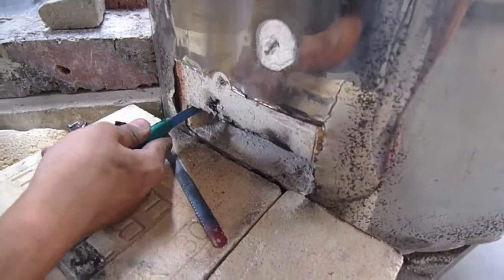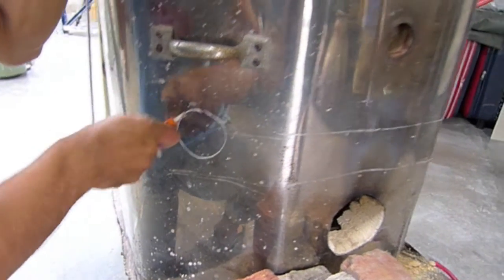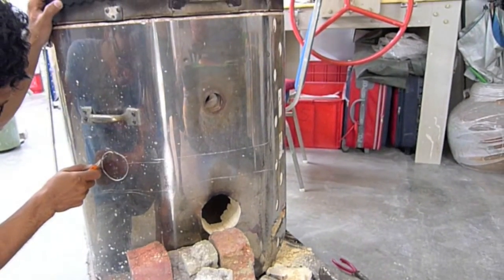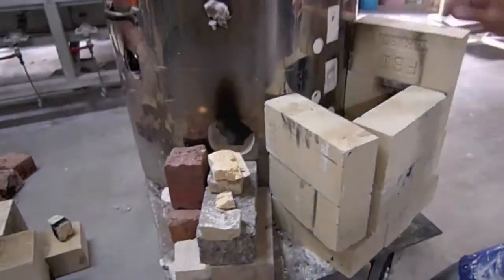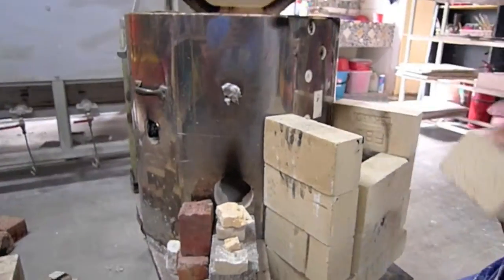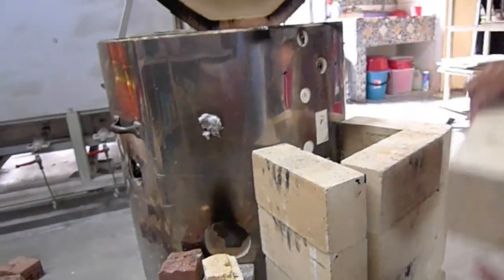We are cutting open an opening about the size of a brick for the chimney opening, and we are also making a peephole on the side so that we can look into the kiln. Here now we are just stacking up some bricks to create the chimney. The height of the chimney should be the same height as the kiln.